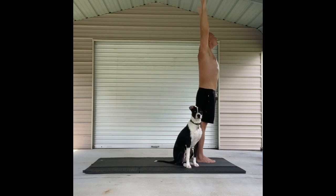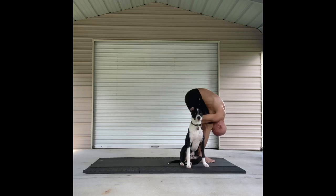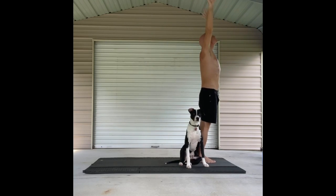Tadasana. Forward fold. Half lift. And fold. All the way up to Tadasana. Hands to your side. Mountain. Maybe to heart center.